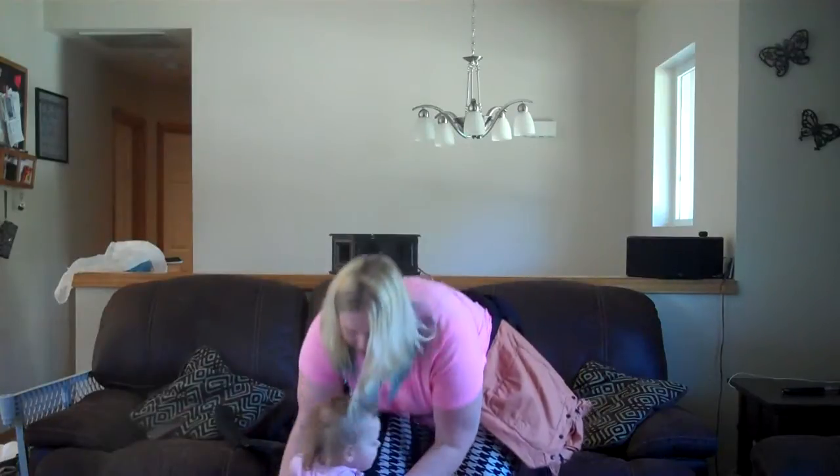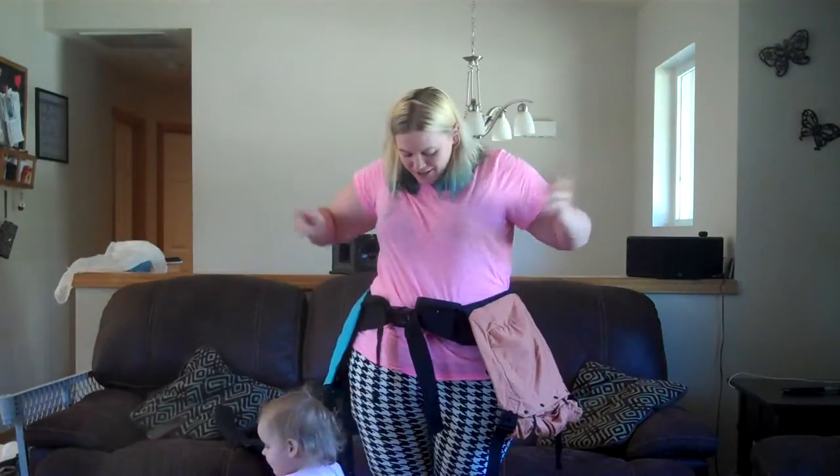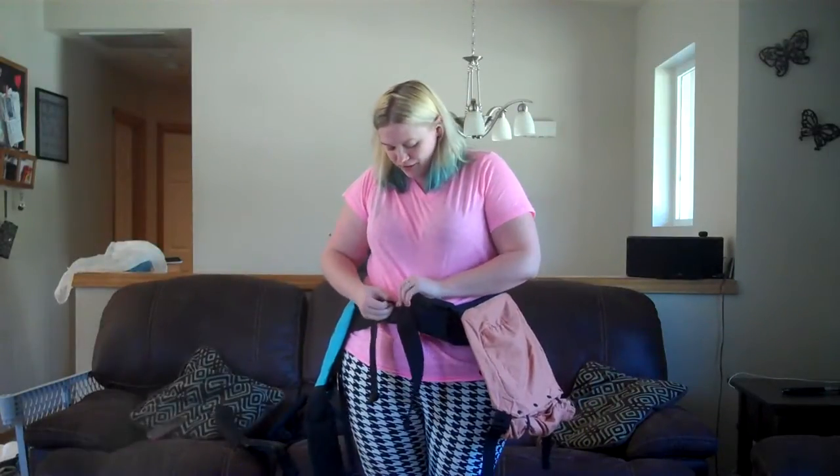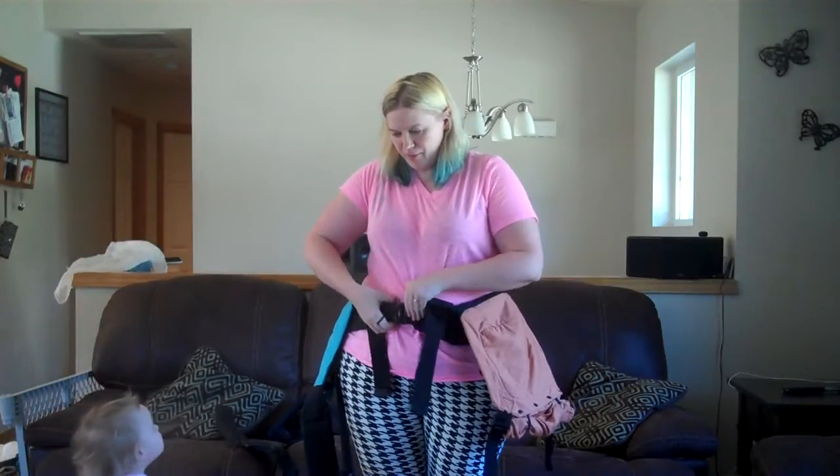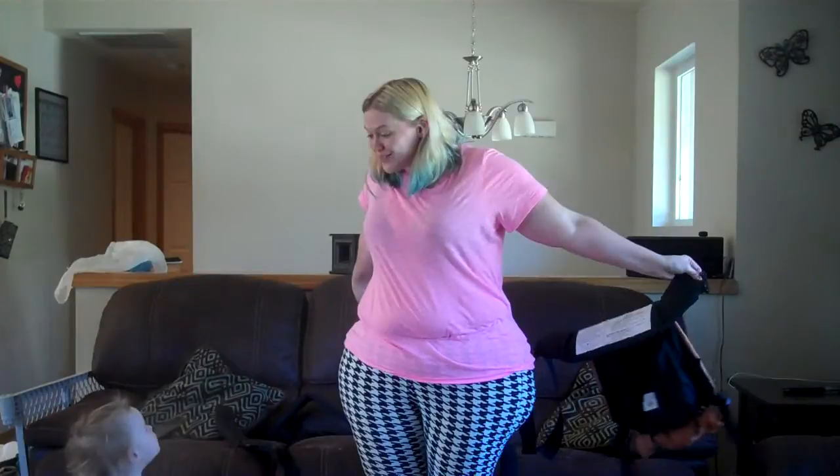She can go down and we are all set. Remove the safety loop, unbuckle, and we're all done.